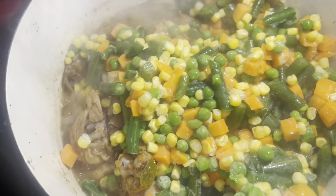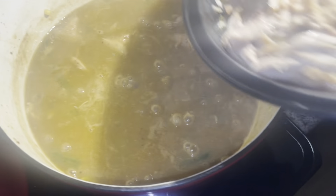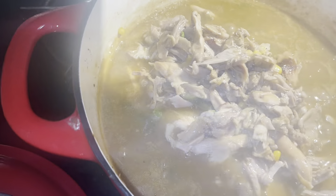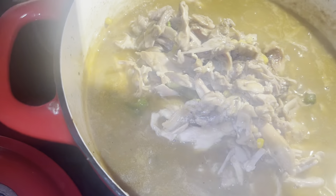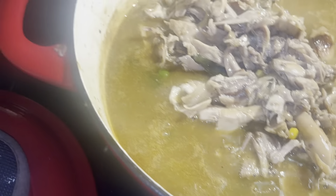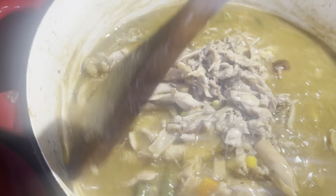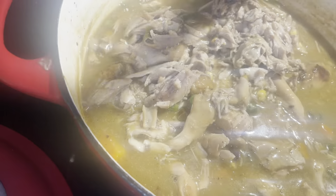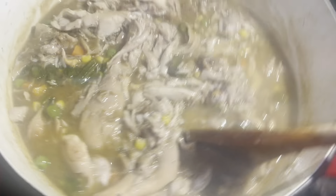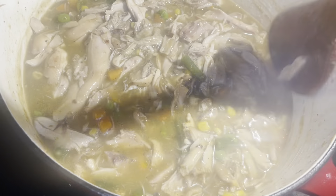We do have some cream of chicken that we're going to add, but we're not going to add that yet. That step is so important — you want to make sure you have separated all of your meat from the bone. Nobody wants to be chewing on bones, and that's just not how you make the soup. So there's no bone left in this dish — make sure you get your corners, that's where the flavor is at. We have already added our cream of chicken, and next we'll add our egg noodles, giving it a good stir.